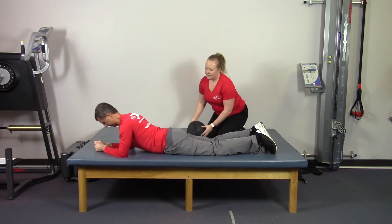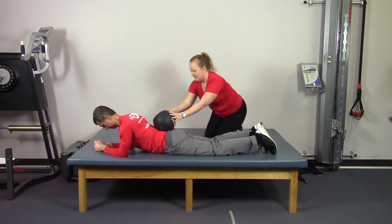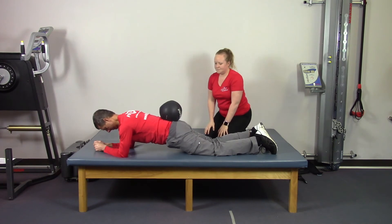Next, we will add a little resistance to that modified plank. Knees on the ground, elbows, lift and hold. And relax.